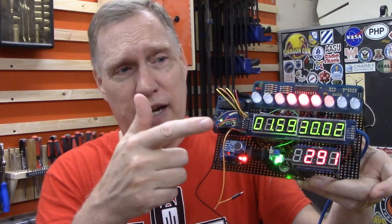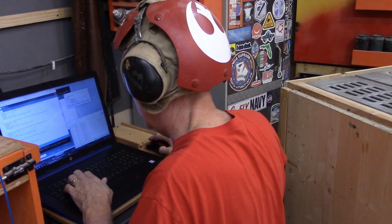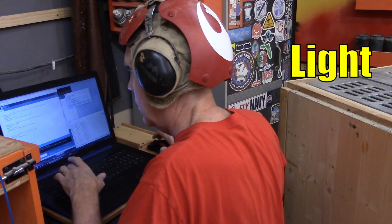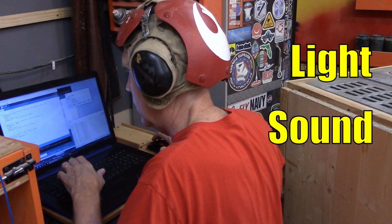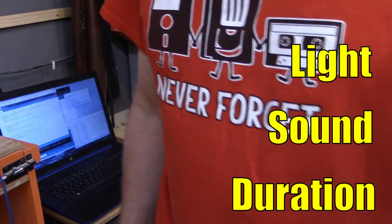The Larson scanner is working. The timer is working with hours, minutes, seconds, and milliseconds. Three things have to happen before the Fanboy controller turns on the Fanboy: the shop lights have to be on, there needs to be a loud noise, and that noise needs to last more than a few seconds.